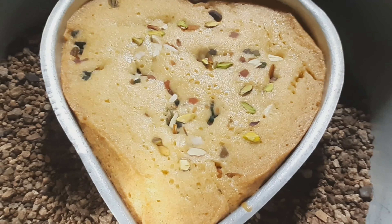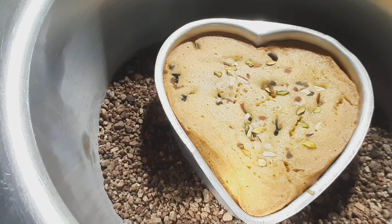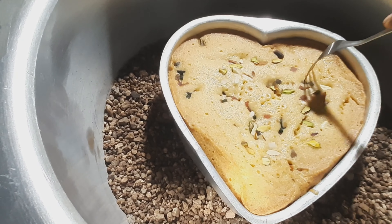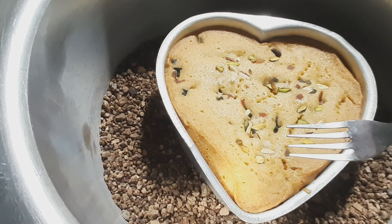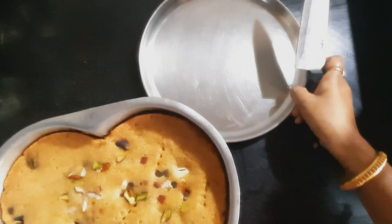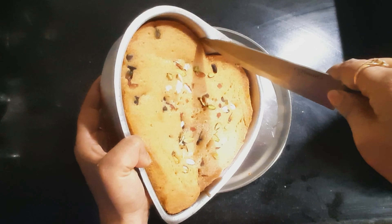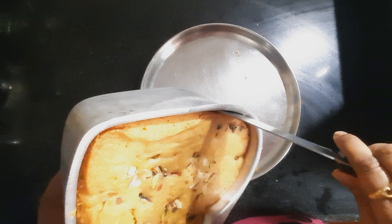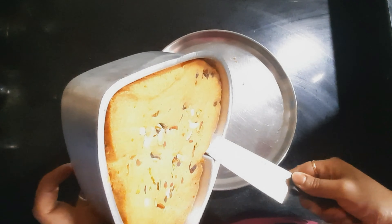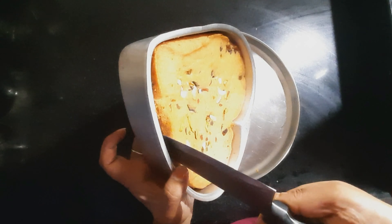The lid can be opened in between and checked if required. If a fork is put into the cake batter and it comes out without any of the batter, then it is understood that it is well cooked. The cake is ready and now it should be removed from the cake mould and placed on the plate. As you can see the cake is cooked perfectly well.